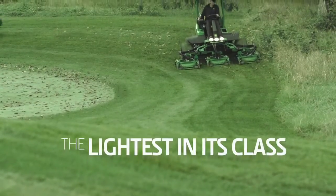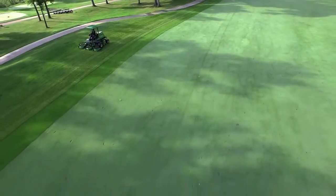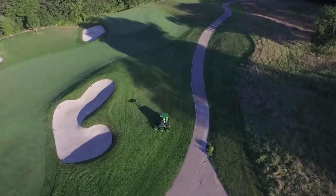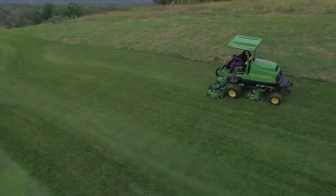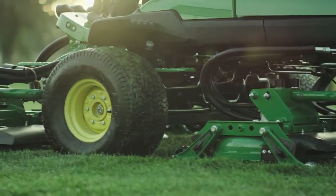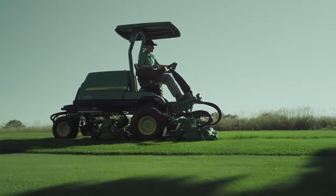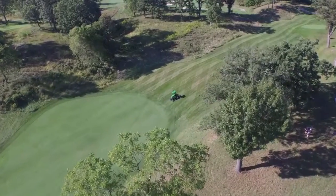The 9009A may be the lightest weight rough mower in its class, but that doesn't mean it's light when it comes to durability. The 9009A's innovative frame design has plenty of strength for mowing in thick lush grass, while nimble enough to mow in sensitive areas like surrounds where minimum ground pressure is a must.